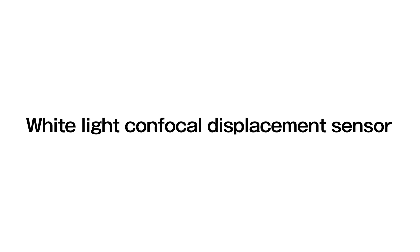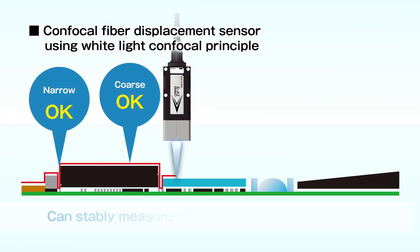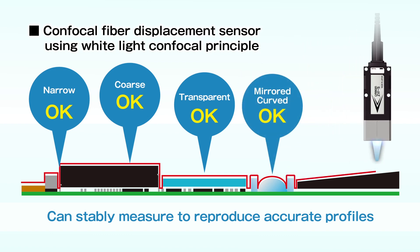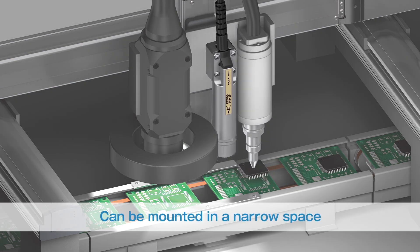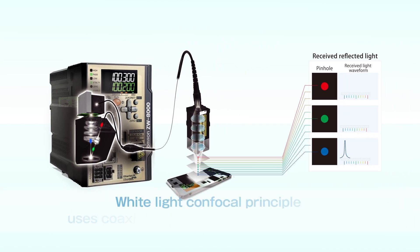The confocal fiber displacement sensor using the white light confocal principle can stably measure any material to reproduce accurate profiles. The small sensor head can be installed in a narrow space. The white light confocal principle uses coaxial light to measure based on color.